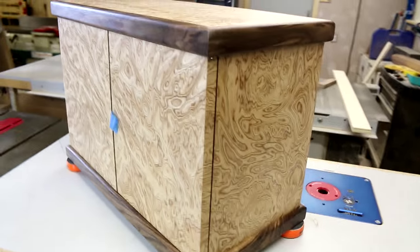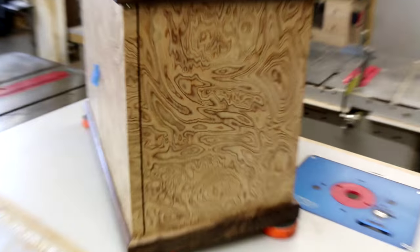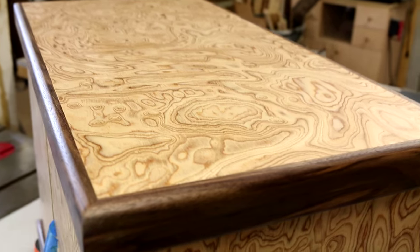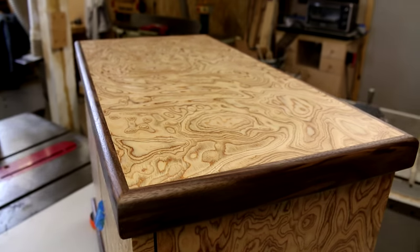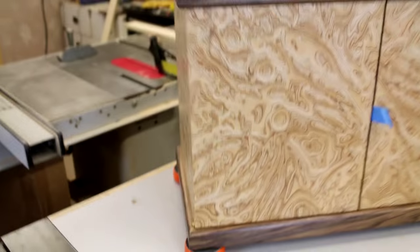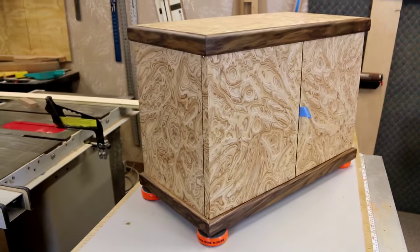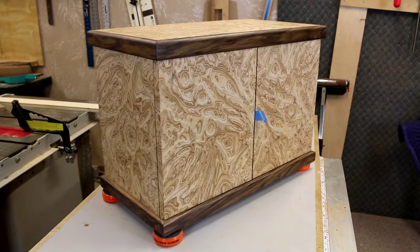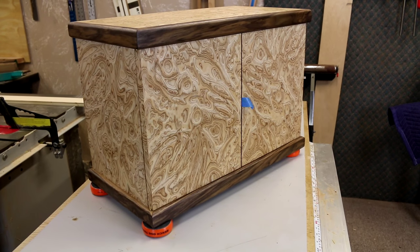This thing's turning out pretty cool. This is my first time working with veneers, and let me tell you something — it is just an experience. If you guys haven't done it, you've got to try it. It's not tough, it's just time consuming. I can't wait till this cabinet's finished. Enough about the cabinet — let me show you what's going on with the stand.